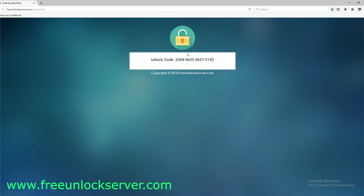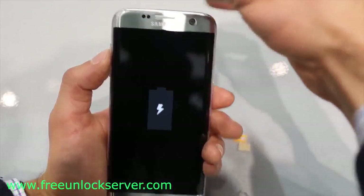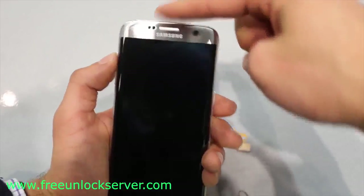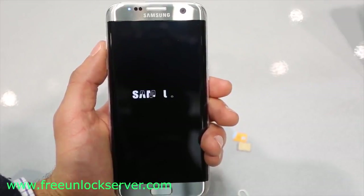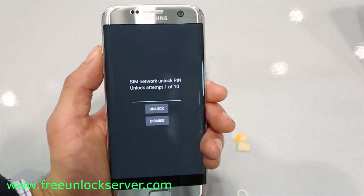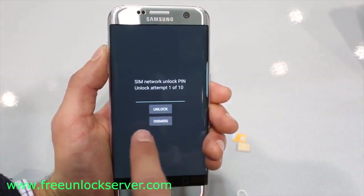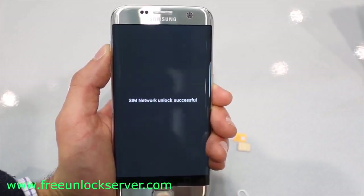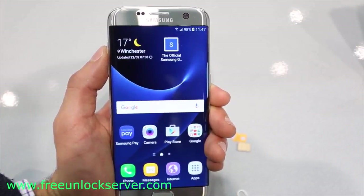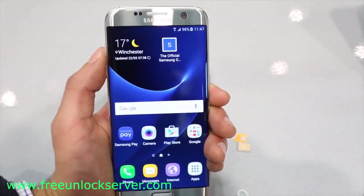Now I'll show you how to enter this unlock code into your phone. Once you have received your unlock code, power off your device and insert a non-supported SIM card — any SIM card that is different from the original carrier. Power it on again and it will detect the non-supported SIM card. You will get a message saying your network is locked, requesting an unlock code. Enter your unlock code and hit unlock. If you did everything correctly, you will get a message saying unlock successful or network unlocked, confirming that the unlock code was accepted. Your phone should now be fully factory unlocked and ready to be used with any carrier in the world.